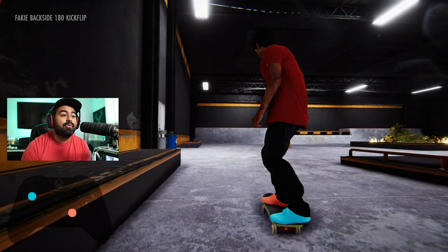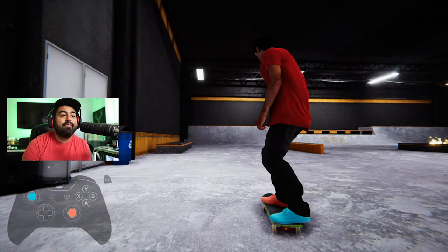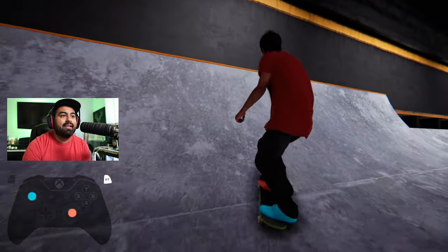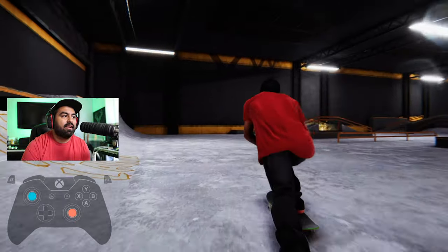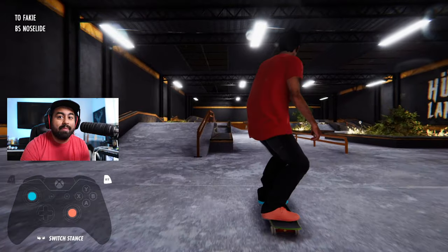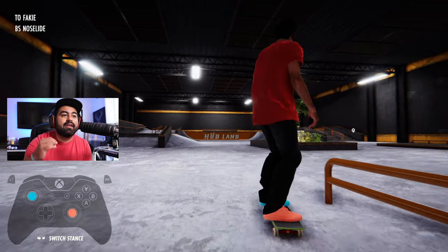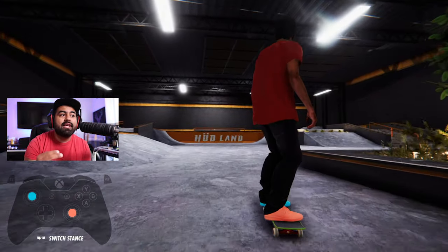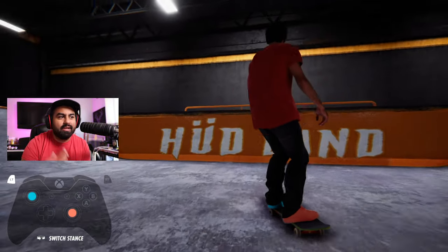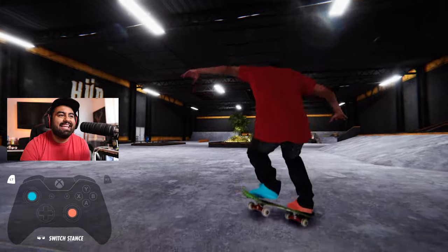When you're in grinds and on transition, clicking R3 and L3 gives you that pop back off. For transition stuff it gives you that drop back — like if I do a nose stall and click in R3, it drops me back in. It's the ability to not pop off of grinds, but just hop you off the grind.